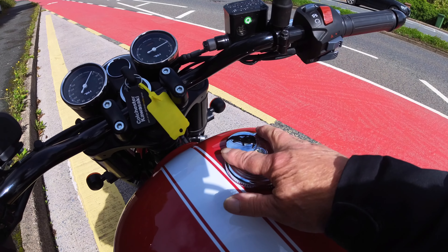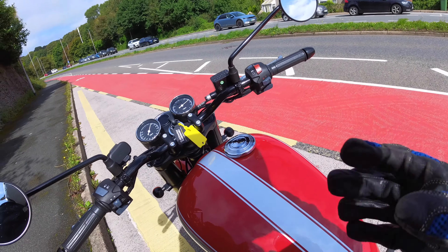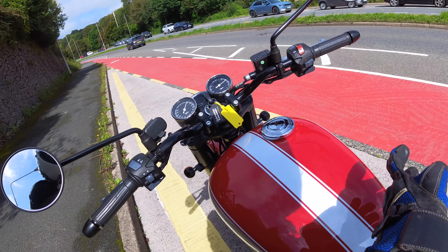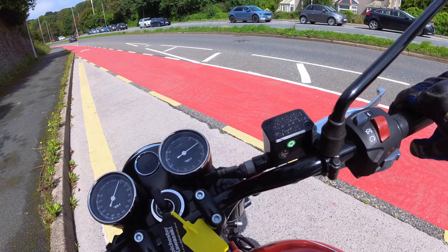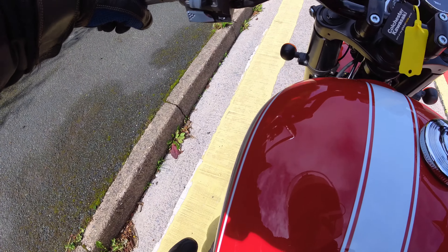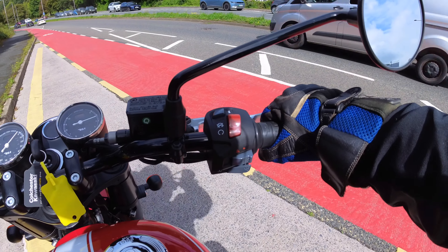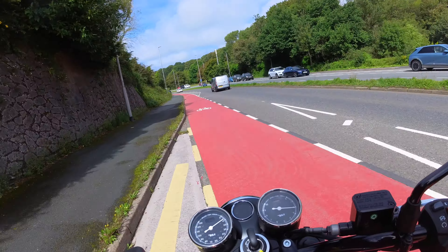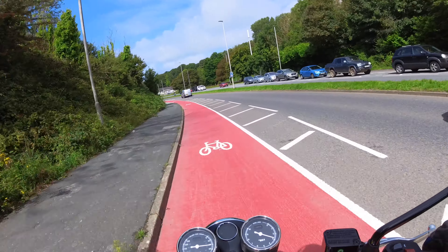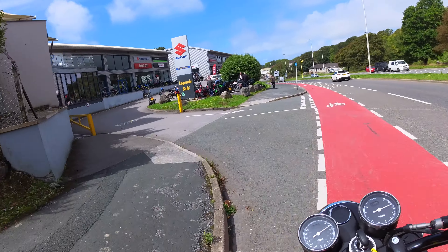BSA badging on the locking tank cap — very nice. 1903. Of course they haven't been in continuous production since then, but the brand started then. I think BSA stands for Birmingham Small Arms — they were originally a rifle manufacturer. They made a lot of motorbikes in the World Wars, and at one time were the biggest motorcycle manufacturer in the world, as Jeremy Clarkson would say. But sadly they fell on hard times due to the British inability to change things.